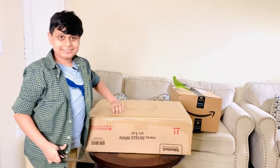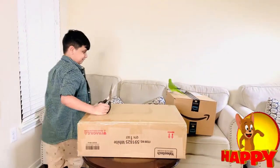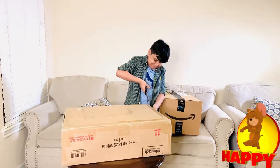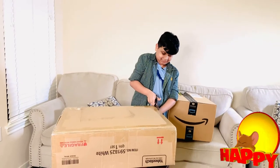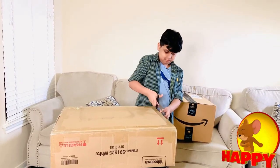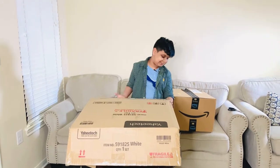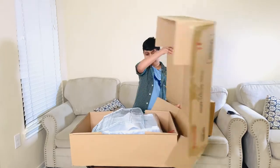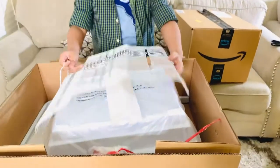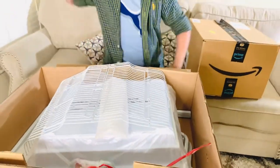Okay, we're done opening this side. Let's open this side — this one's gonna be hard. And now we're gonna open this. This is what it is: a bird cage form, like for birds. Now let's go set it up!